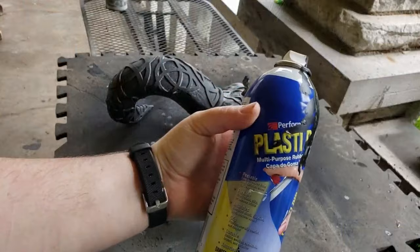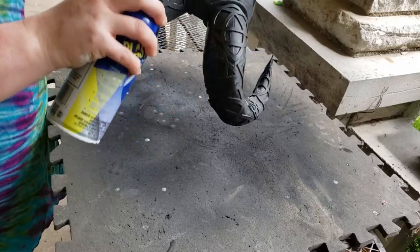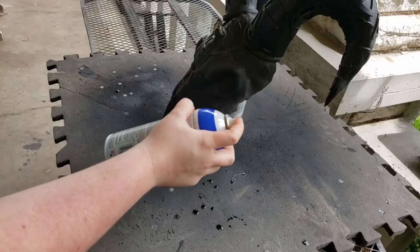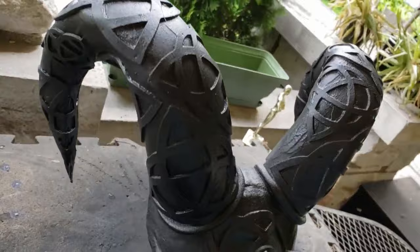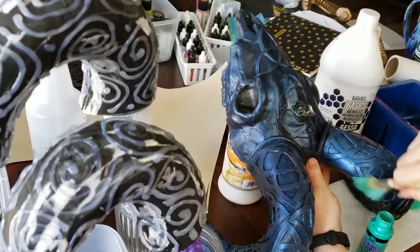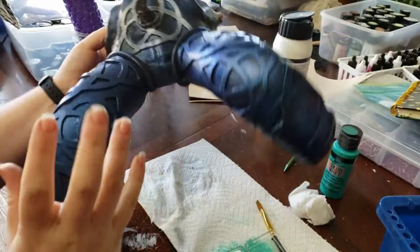I lost some of the footage of doing the first layers of Plasti-Dip, but I was going through with very thin layers because I didn't want lots of drips. Going back, if I had known I was going to do this in black, I wonder if there's a black gesso on the market — that way I wouldn't have had to worry so much about getting all the little nooks and crannies with the Plasti-Dip. That was probably an unnecessary extra step. But now I'm going through dry brushing with Folk Art Color Shift — I really love this stuff. It doesn't always come out true to color when you're dry brushing onto a base color, but I had tested it on a scrap piece and was very pleased with it.